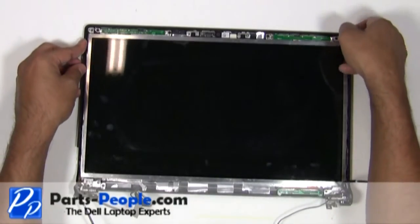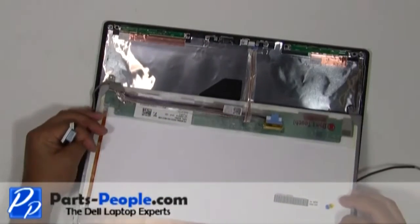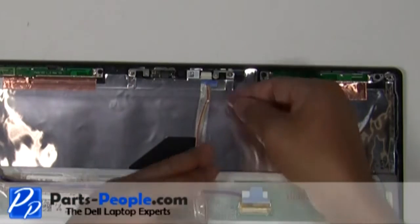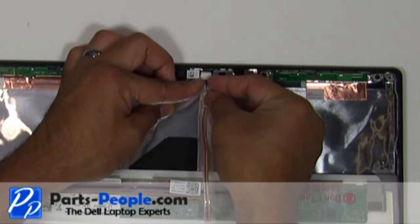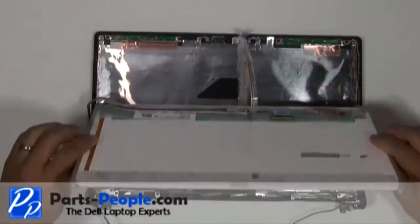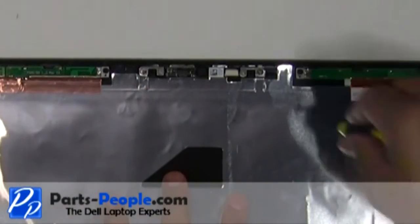Carefully lift the screen and unplug the camera cable behind the LCD screen. Remove the two screws holding the camera to the back assembly.